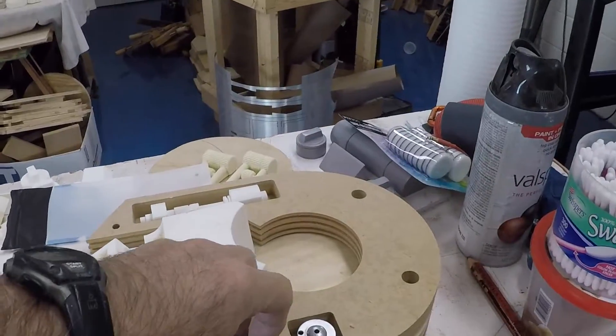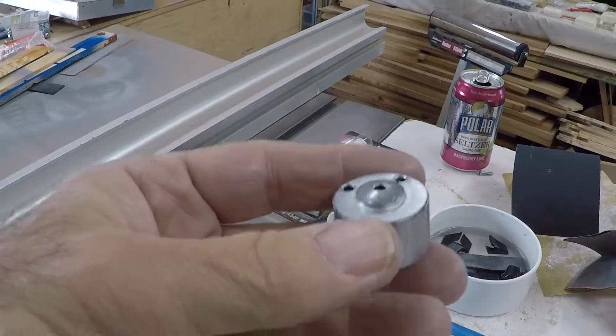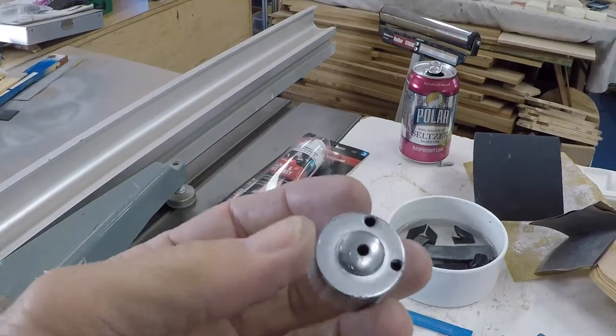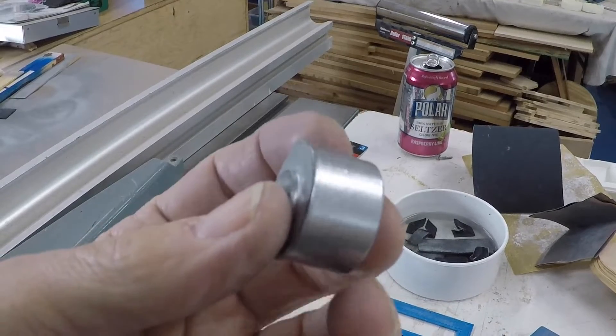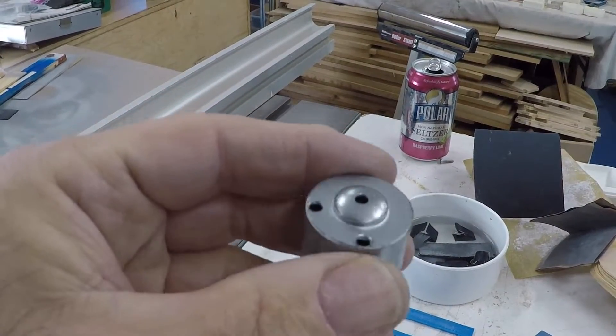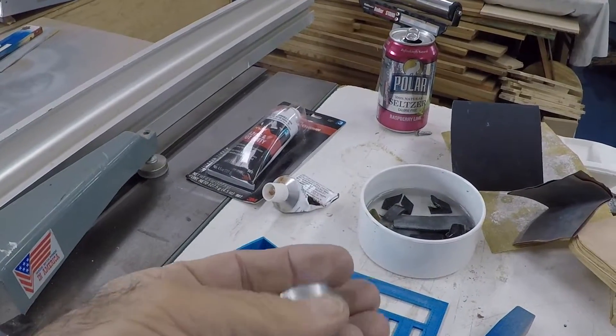If you have the shoulder pieces, the little buttons are all nice and shiny as well. They have that shiny steel look to them.